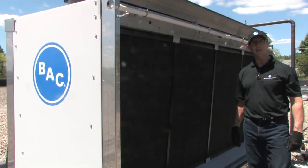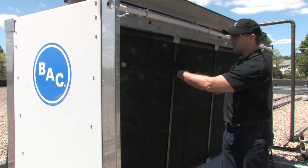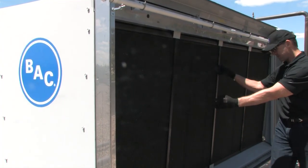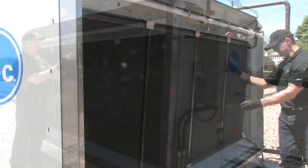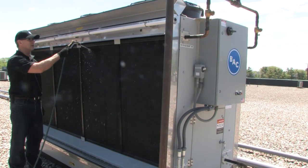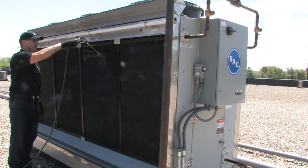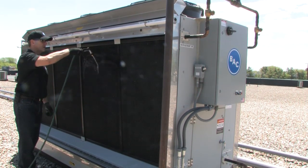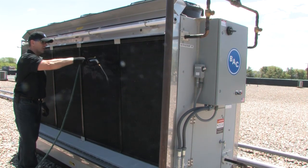Now that we've cleaned the pre-cooling media and it's off to the side drying, it's time to inspect the coil. So we're doing a visual inspection of the coil. We can see that there's some dirt and debris that's collected on the coil. Looking for anything that seems out of the norm. It's time to clean the coil. We're going to start at the top, just work our way across the top and clean all the debris that's accumulated on the face of the coil. Keep working your way across in a horizontal fashion.